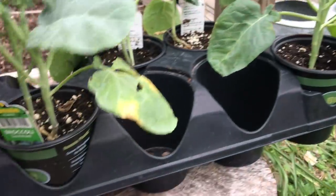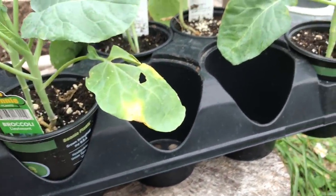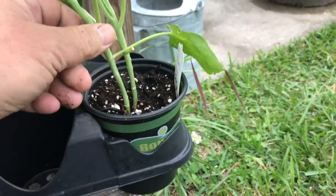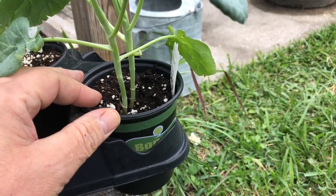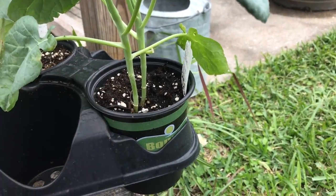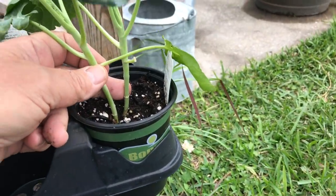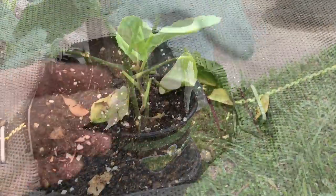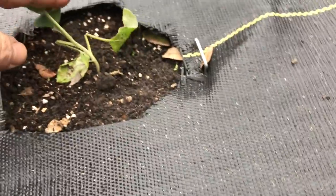I went to the store to get some replacement plants. These are Bonnie plants — I've got some broccoli and cauliflower here. These stems are woody enough and tough enough now, I think they will resist any kind of cutworm. That one might be suspect, but these are a little bit better. So we're going to do some replacing. This guy looks a little compromised as well — we might as well replace it.